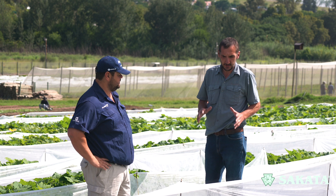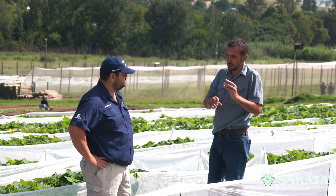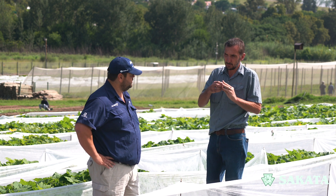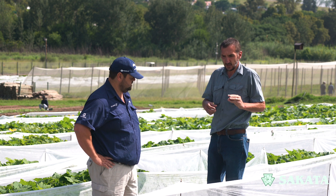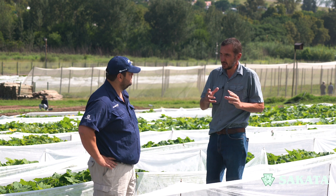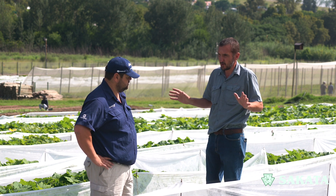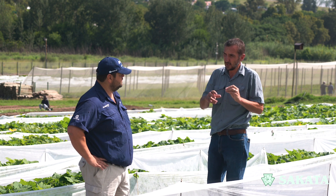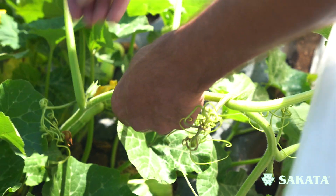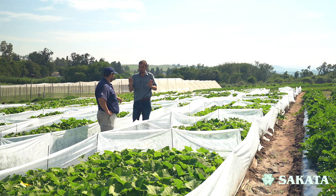Cucurbits are different from tomatoes and peppers. Peppers and tomatoes have a flower where the male and female parts are in the same flower — they are basically called self-pollinated. It does help if you wind-pollinate or have some movement to aid pollination. But with butternuts or cucurbits, it's very important to have a carrier. You've got a male and a female flower sitting on different parts of the plant, and you need to carry the pollen from the male flower to the female flower on the ovary.